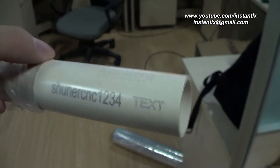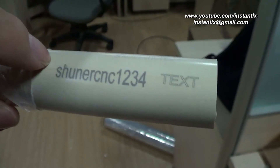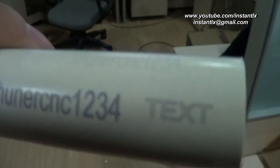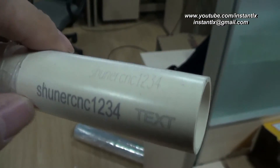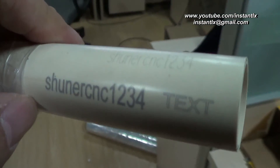This is the effect on the white color tube, and this effect color is different. All the tubes, all the pipes were marked by our fiber laser marking machine.